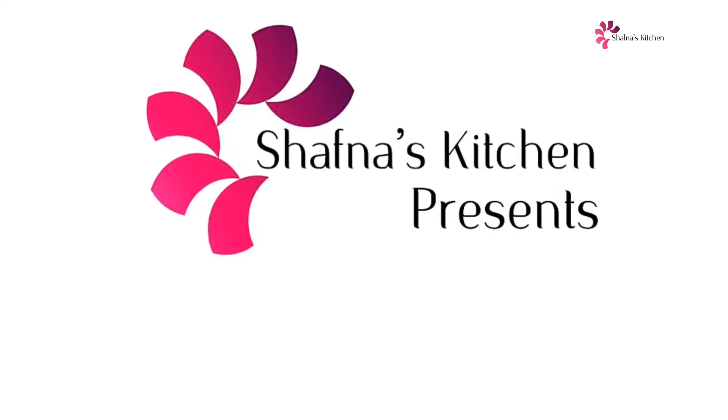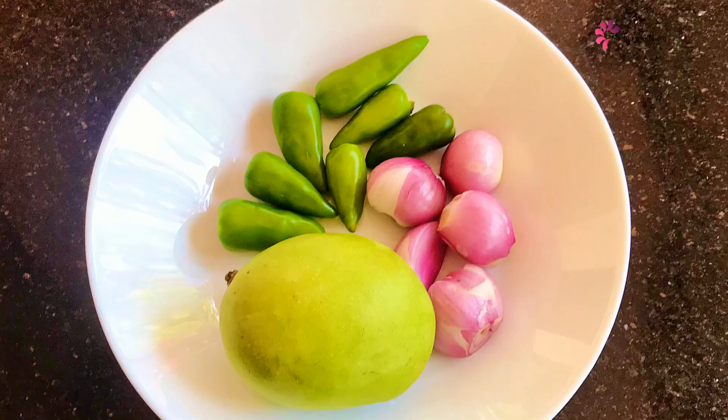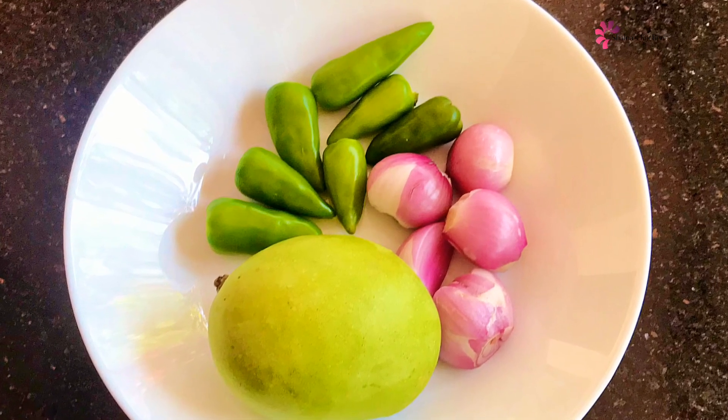I will show you the recipe for our fish. We are cooking it and going to go over the ingredients.